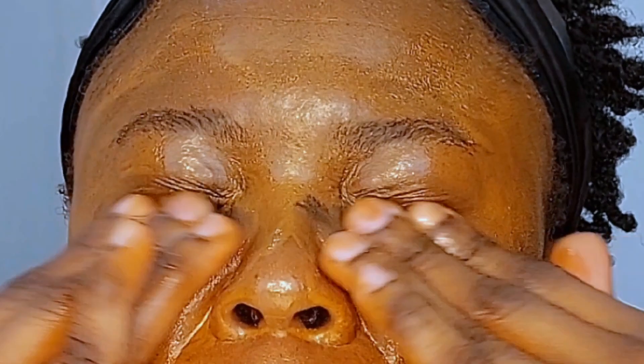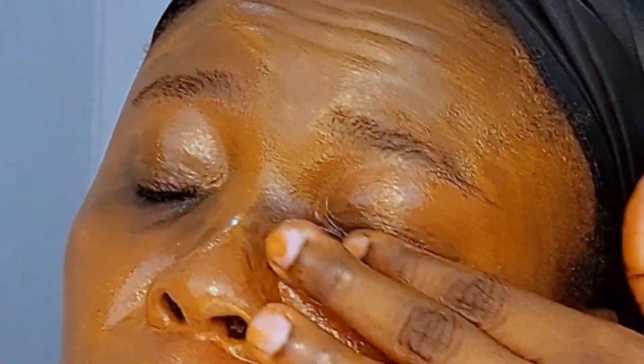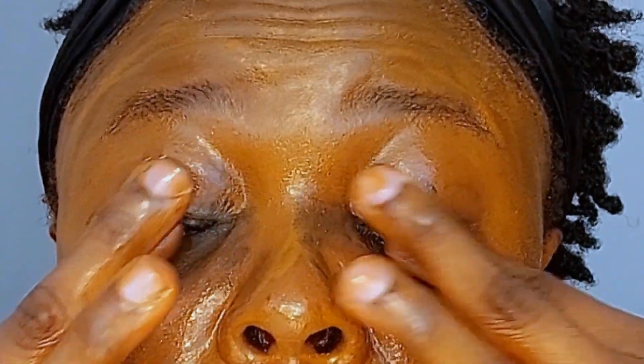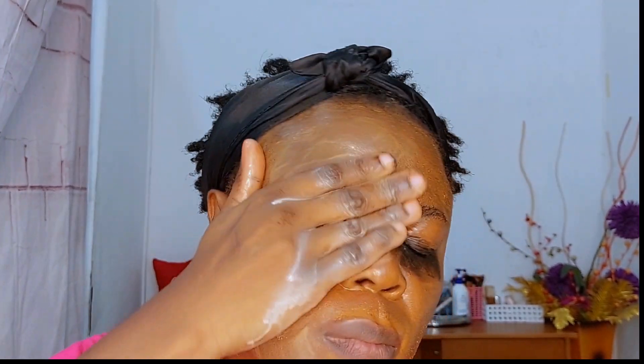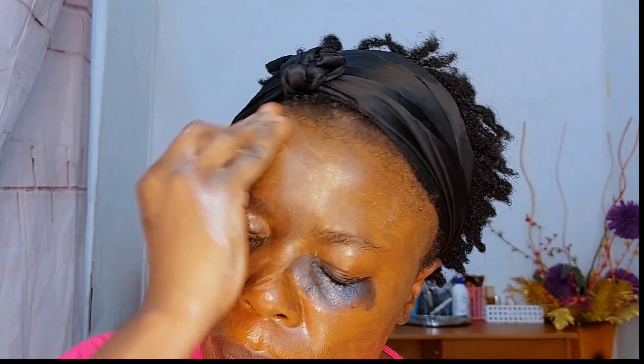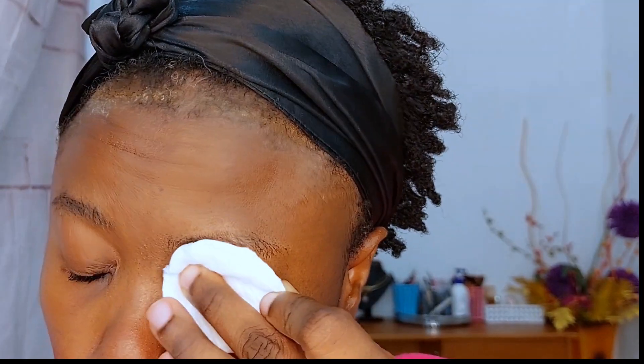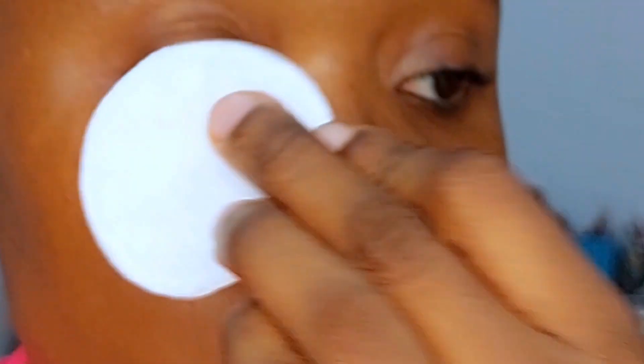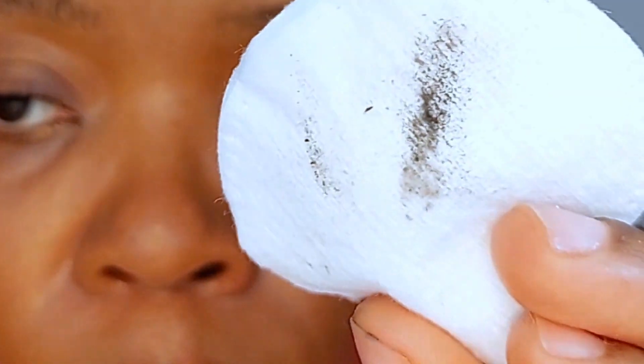I'm massaging the cleansing balm around the eyelash area. I have mascara, a black pencil eyeliner that is really intensely black, and black mascara. I've applied some water which helps to emulsify — you can see the difference: there's water on the right side and the other side doesn't have water. I'm doing a test to see how much makeup is left behind after that first cleanse.